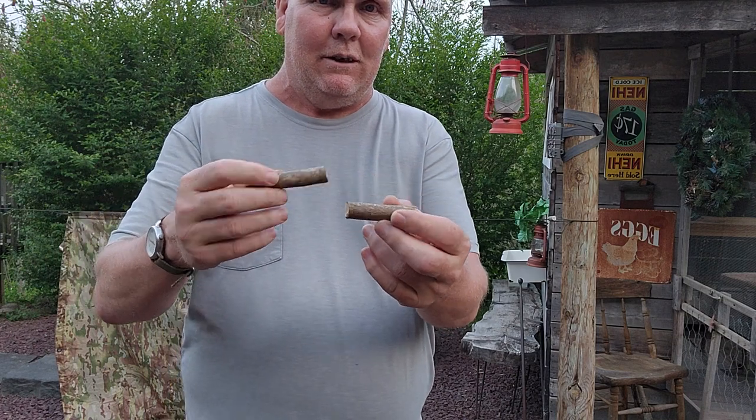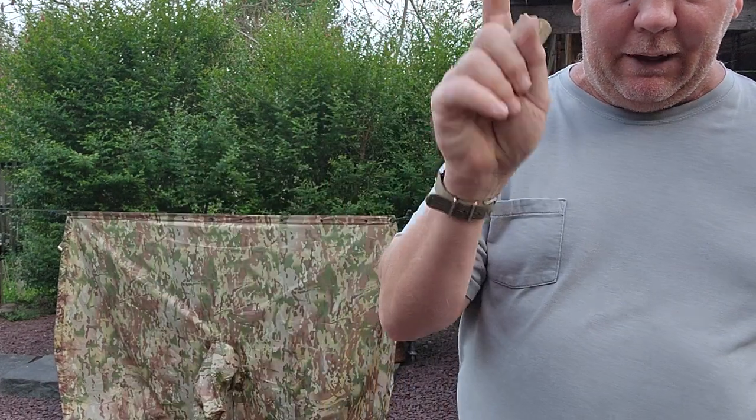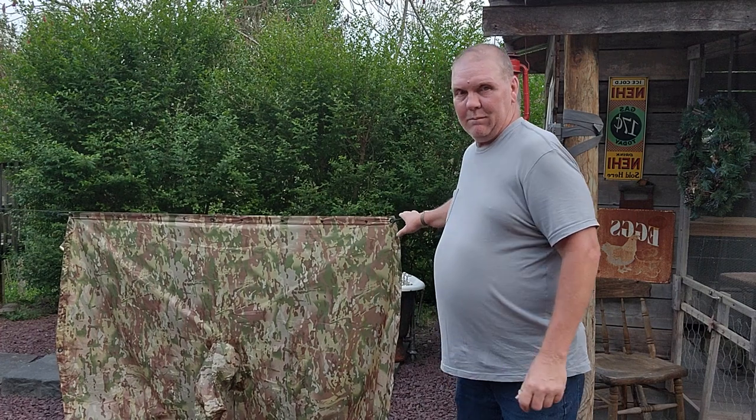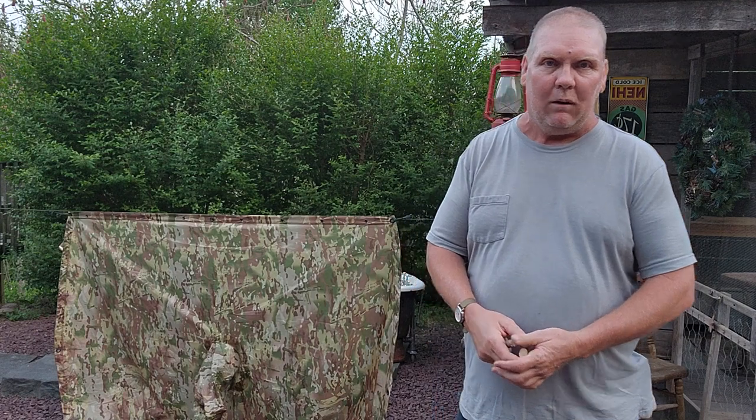These got tangled up with each other. I had them tied off one time or another and they just got tangled up, so I didn't like it. I just carried these separately, but I don't have to do that anymore. I believe I can carry a saw shackle still hooked up to my ridge line without getting tangled up, and we'll explore that more as we go on.